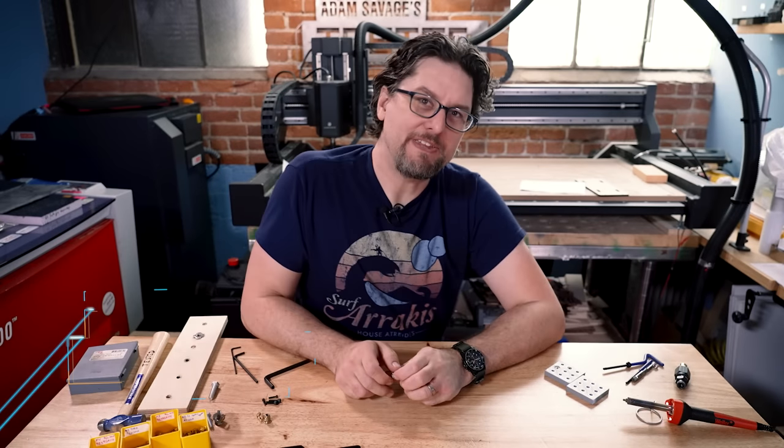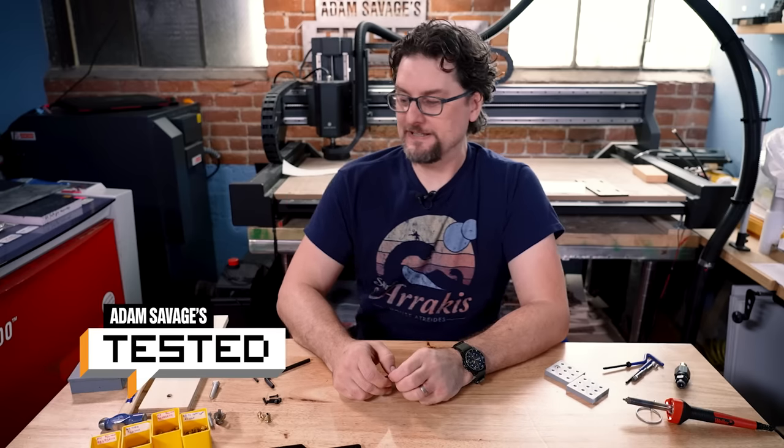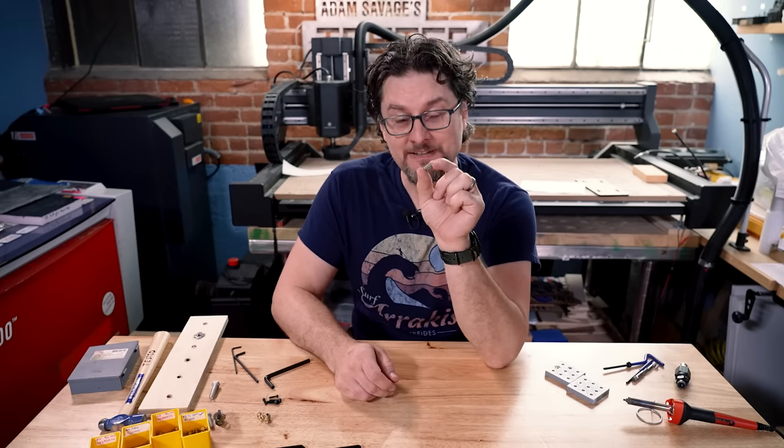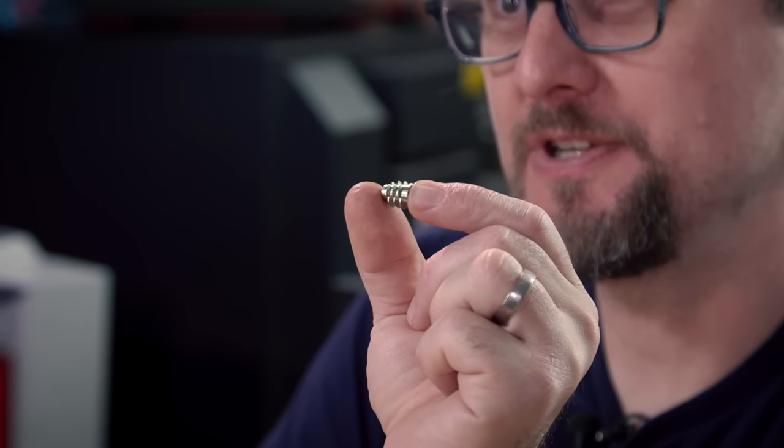Hey, it's Sean from Tested back with a new shop tip. Today we are going to be taking a look at threaded inserts, different types, and where you might want to use them.